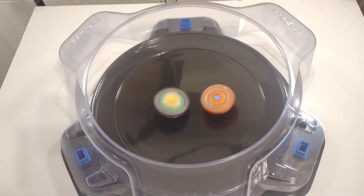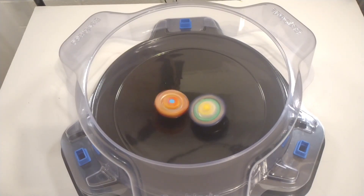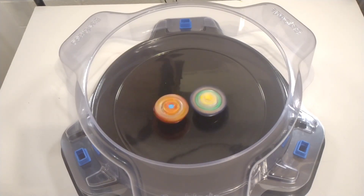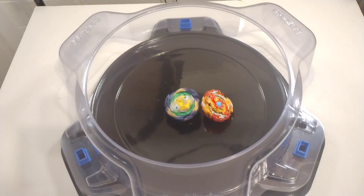That rubber is no joke in comparison to anything the Pro Series or Hasbro has to offer. It is just absorbing those attacks, completely rendering Lord Spryzen useless. That was awesome.